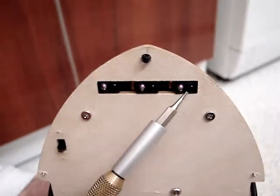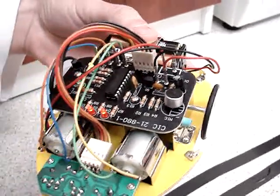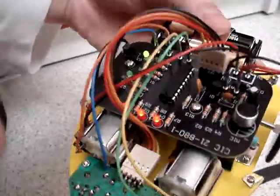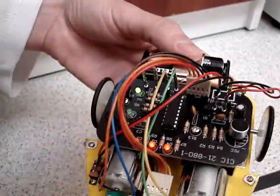We also have an emitter of infrared and a receiver of infrared. And here the LEDs indicating what sensor works, and the green LED indicates the motor which runs.